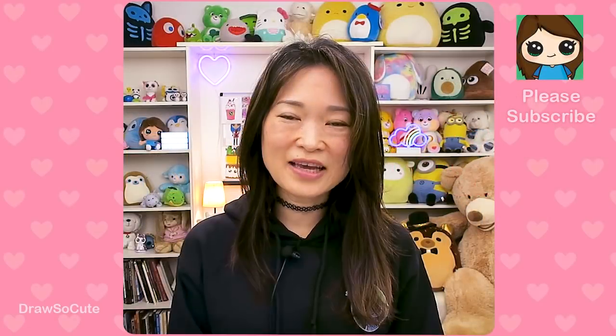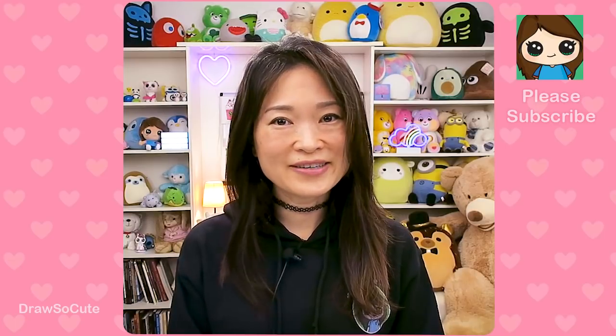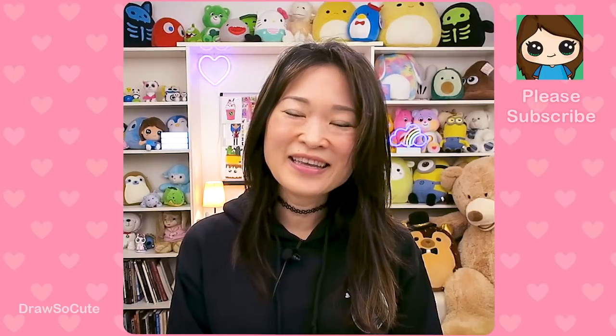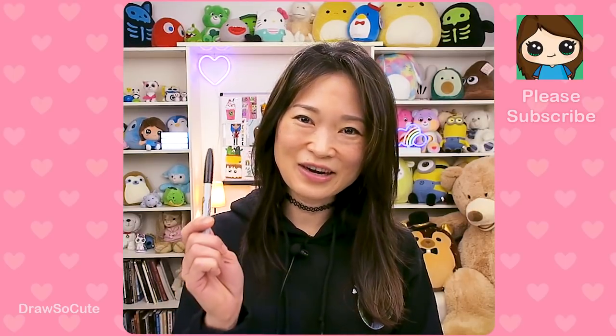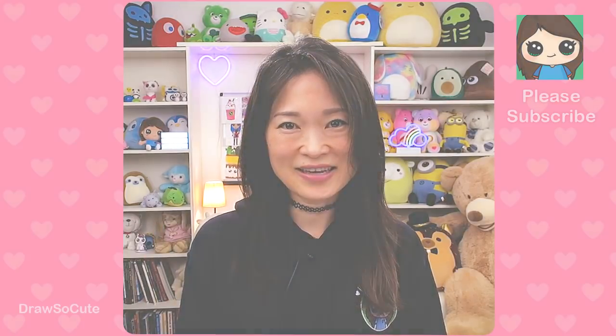Hi guys, it's Winnie here. Today we're gonna be drawing Camilo from Disney's Encanto — what a cool character he is! The power to change into anyone he wants is just so cool, and he's just so cute of course. I really hope you love this drawing and thanks again for all the requests. So get your Sharpie or your pencil ready and your piece of paper and let's get started.